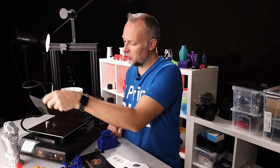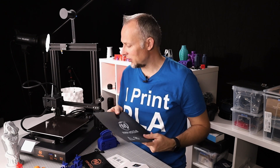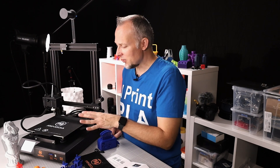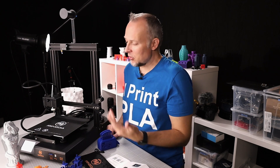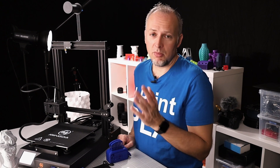The build surface is a removable BuildTak-like plastic sheet with a magnetic backside on an aluminum heated plate. It's easy to use — just put it down, and when you need to remove a print, take it off and pop the print off. It's very sticky, so parts stick well even at lower temperatures. For PLA I used about 40°C with good results; TPU and other filaments work at 50–60°C.